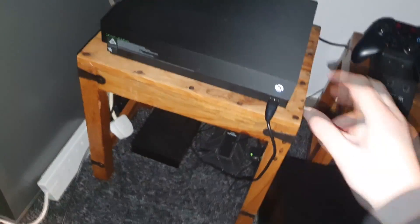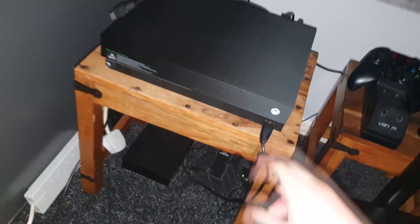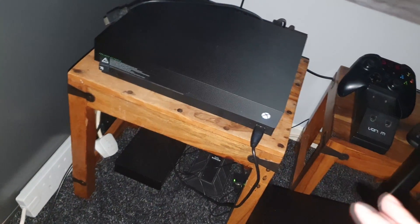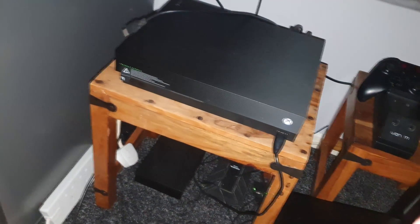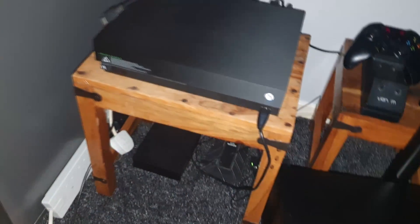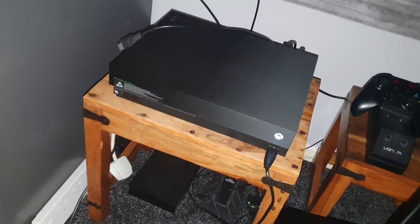The way I fixed this was I powered the console up by pressing the power button. Obviously there was nothing on the screen, so I let it run for a couple of seconds — 10 to 15 seconds — then I unplugged it from its extension, or you can unplug it from the wall, wherever you've got your console plugged in.